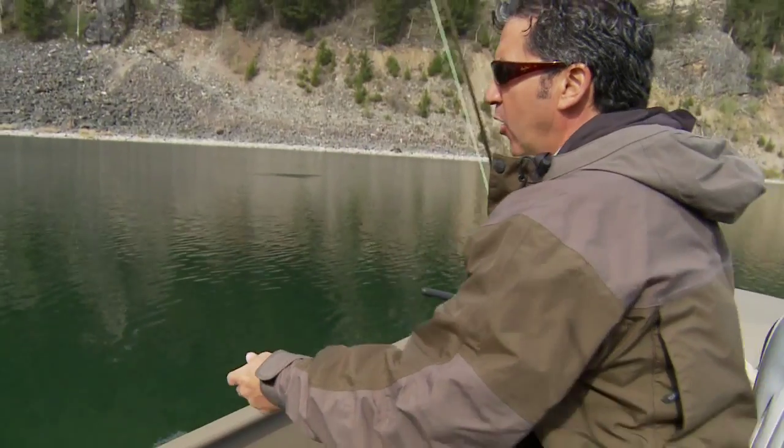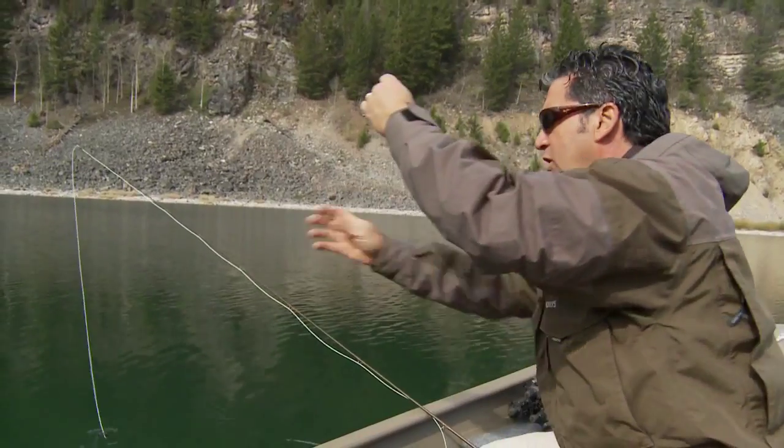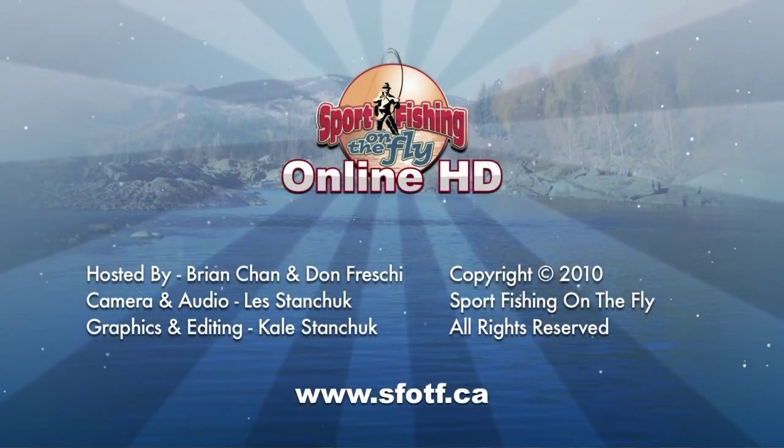That way you know what depth you're fishing and you can actually get into a zone where the fish are. Again, the best way is with a depth sounder — you can see the fish, locate them, and know the exact depth you're fishing. But this is a quick, easy, dirty way to get on them.